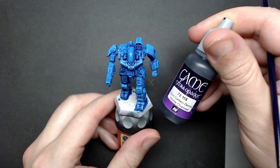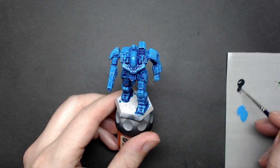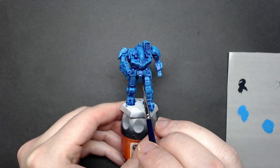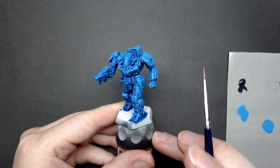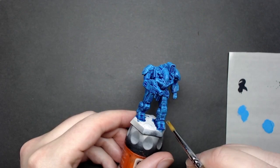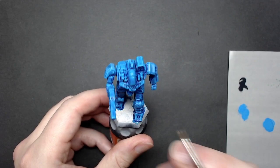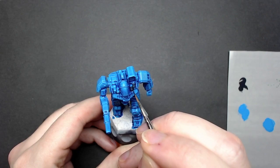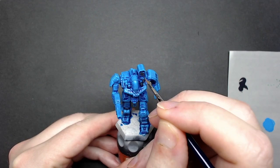Now that I'm done dry brushing, I'm going to use some Heavy Charcoal to add contrasting details in the joints and weapon barrels. I like the way they stand out and break up a monotone paint scheme — since this is mostly blue, I want something that stands out more. You can do this step before the contrast paint if you're not confident painting into tight areas without messing up adjacent panels, as the contrast paint will tint it slightly but it'll be less noticeable than a big streak you'd have to touch up later.